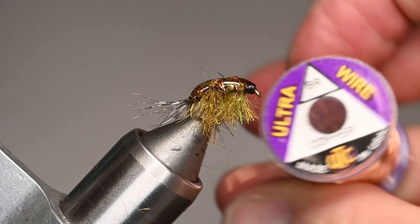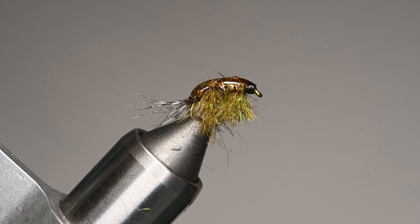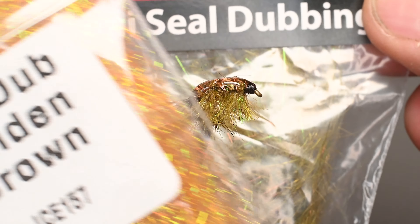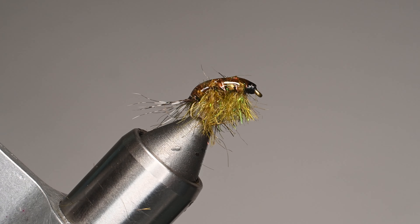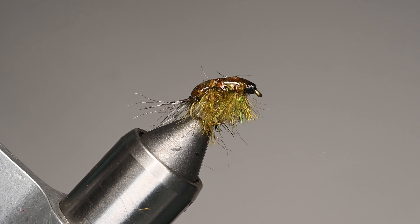For the wire ribbing we're going to use a brassie in copper — size the wire according to what you're going to be using. We're going to use some scud back at eighth-inch; if you're going bigger they make a wider size, and if you're going smaller you can trim it down. For the body we're going to blend — I like putting a little flash in there — this is a dark olive Arizona semi-seal John Romer's dubbing, and we're going to mix in some ice dub in golden brown. For the tail we're going to use some guinea feathers; you can also use mallard or whatever you have handy.